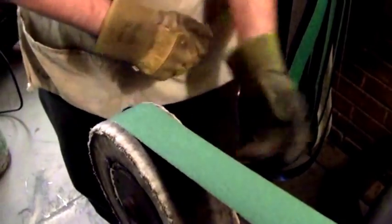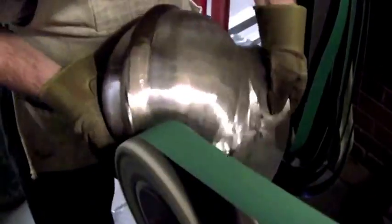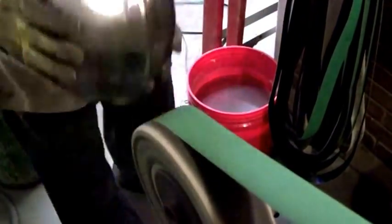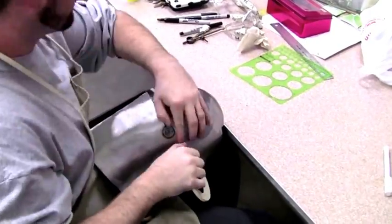Now it's time to start the finished sanding. What I didn't show in the video was the step of planishing the entire helmet before you start sanding — unfortunately I didn't have enough memory on my memory card at the time, so that part didn't get covered.